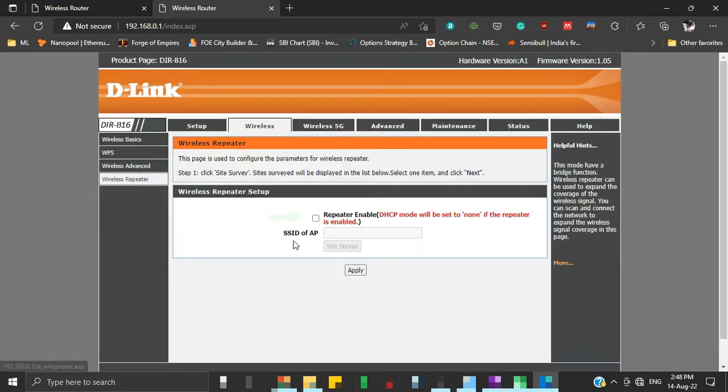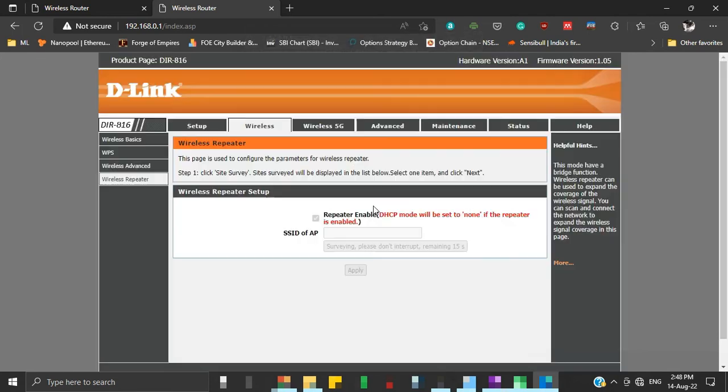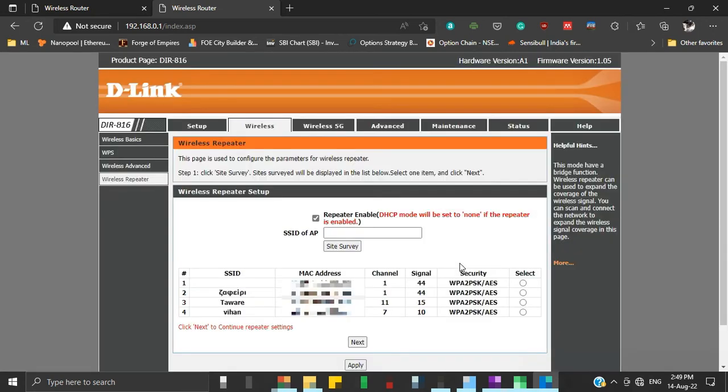Under Wireless Repeater Setup, checkmark the Repeater Enable checkbox. Now click on Site Survey and click OK. Wait for the countdown to complete — during this time the router will look for all available networks in its Wi-Fi coverage area. Once completed, you will see a list of all available SSIDs in range. Select the SSID or name of the network that belongs to our primary router. Note that if the site survey doesn't show your primary router's SSID, either try the site survey again or physically reduce the distance between your primary router and the repeater router. Once selected, click Next.